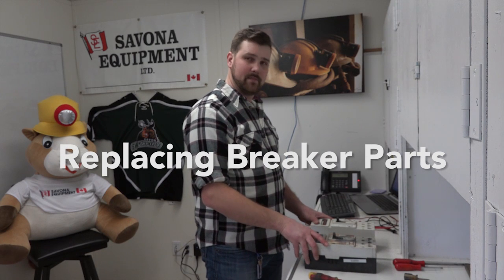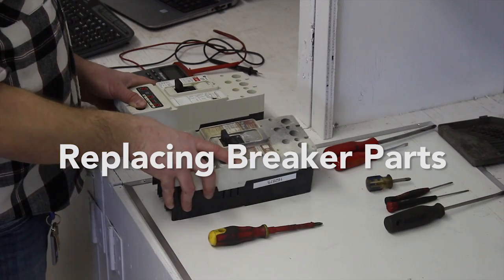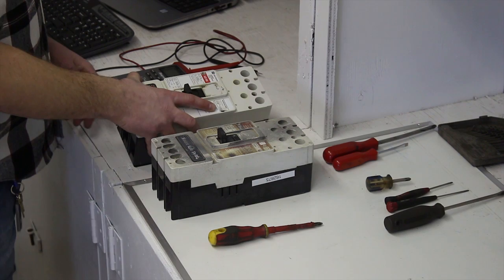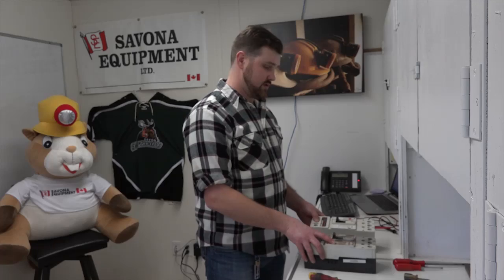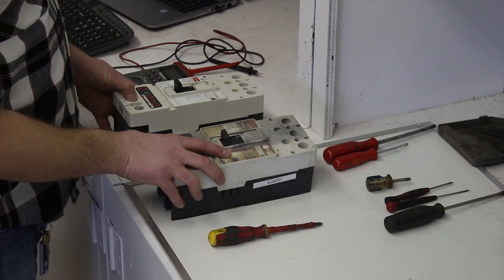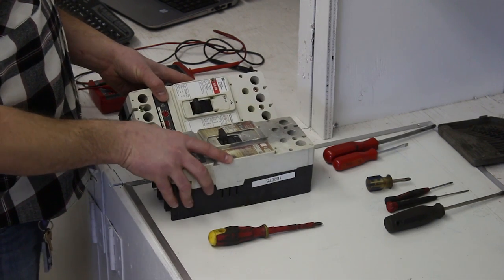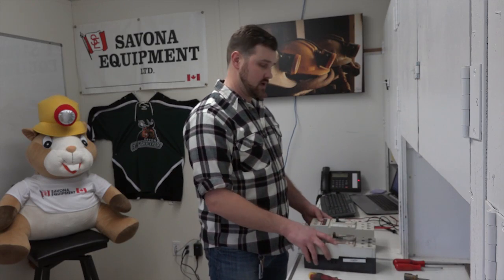Right here we have two 600 volt 250 amp molded case circuit breakers — a Cutler Hammer and a Westinghouse. They're both the same type and style. What we're going to do is take the old Westinghouse and replace the front of it with the Cutler Hammer, the new breaker. So we're going to make this old one look new again.